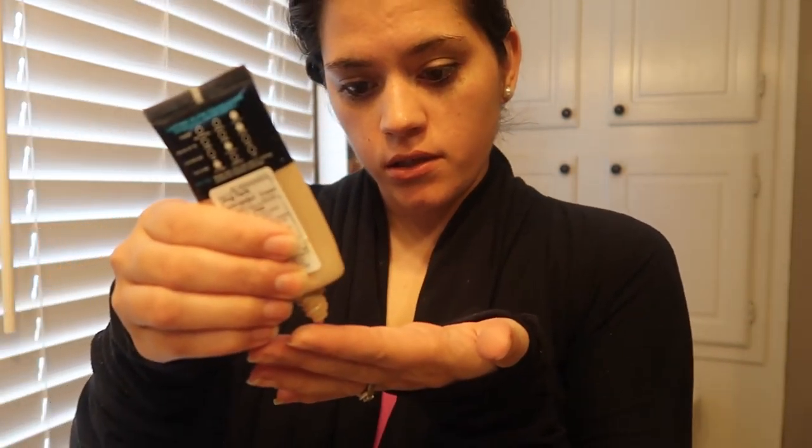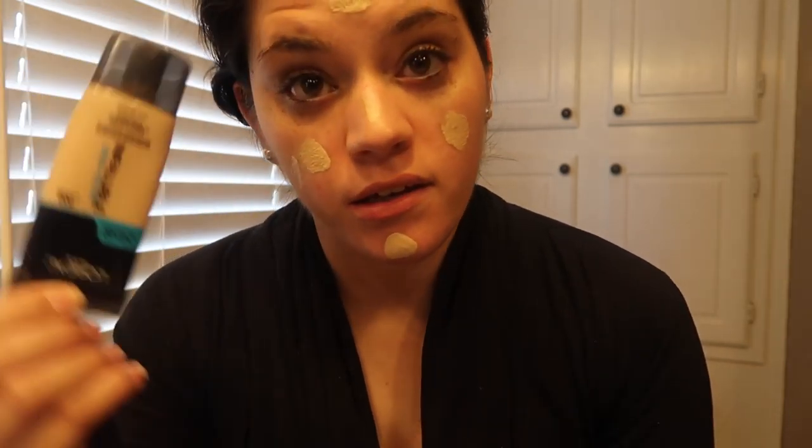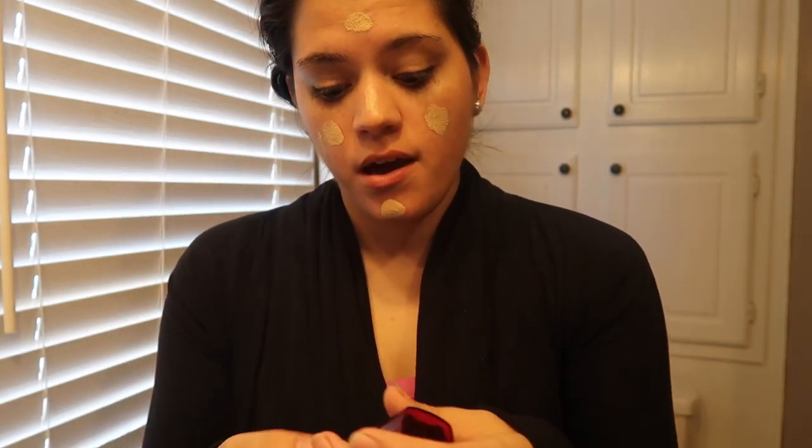This is the foundation I'm using: L'Oreal Infallible Pro Glow, in the shade 202, which is Creamy Natural. I just use a little of it and apply it to my face, and then whatever excess is on the tube I put on my face too.